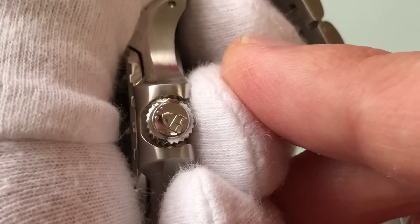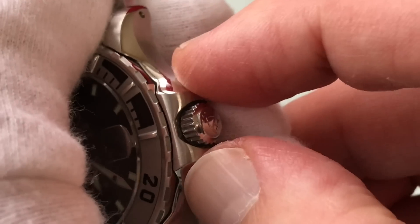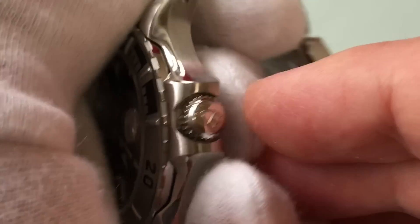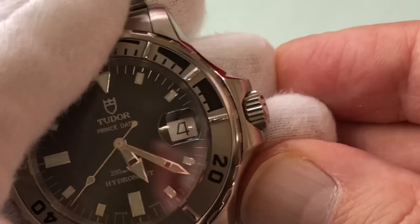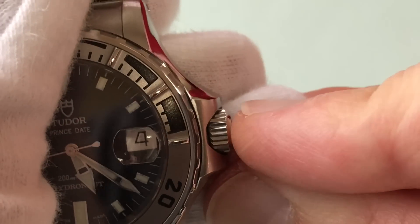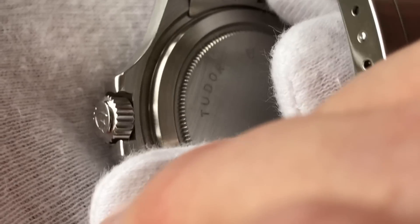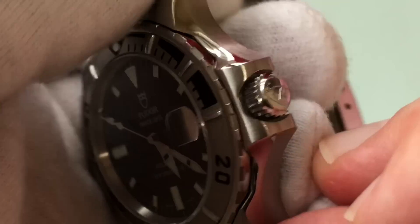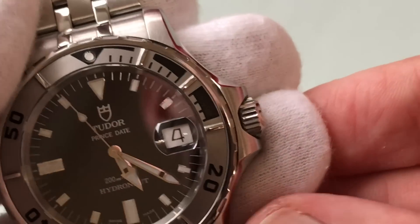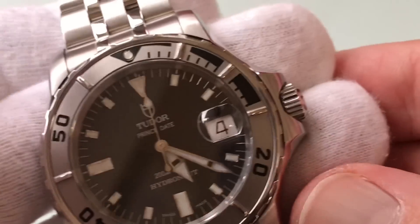Another thing I like about it is the crown guard — or crown guards, though it's really just one crown guard that's sort of hollowed out. That's really kind of cool. It really does protect the crown well — look at the way it just sits right in there. I like that, though it's not a complete plus. We'll get to the size of this crown situation when we talk about the negatives.